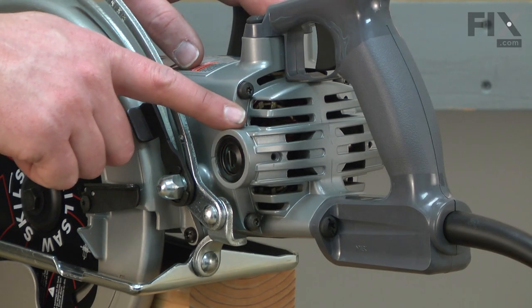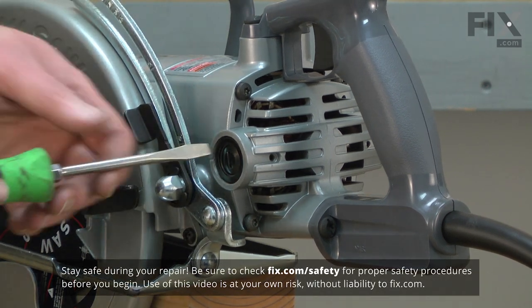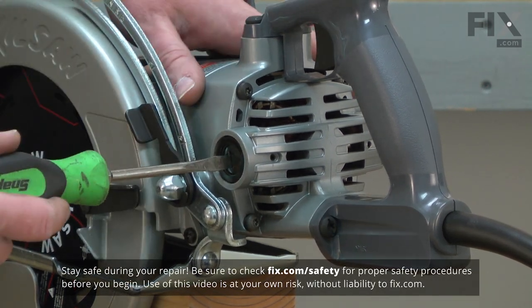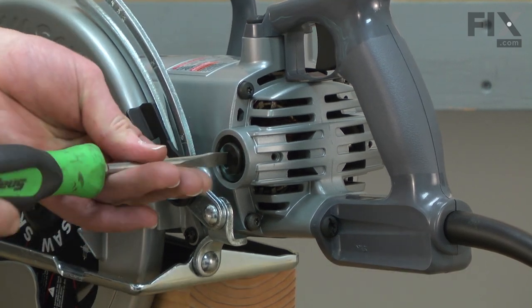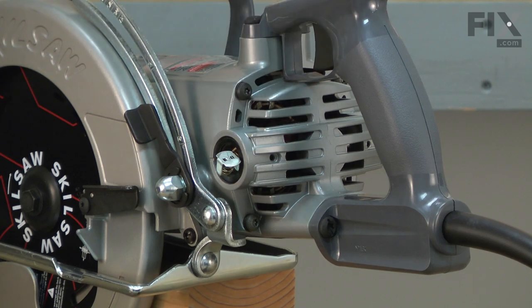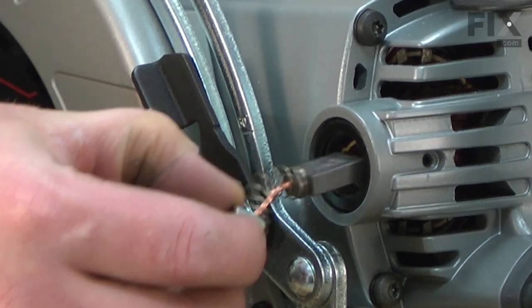I'll begin by removing the old motor brush from the motor. It's held in place under the brush cap, which simply screws in place. Unscrew it, grab the spring and wire lead, and pull the brush away from the motor.